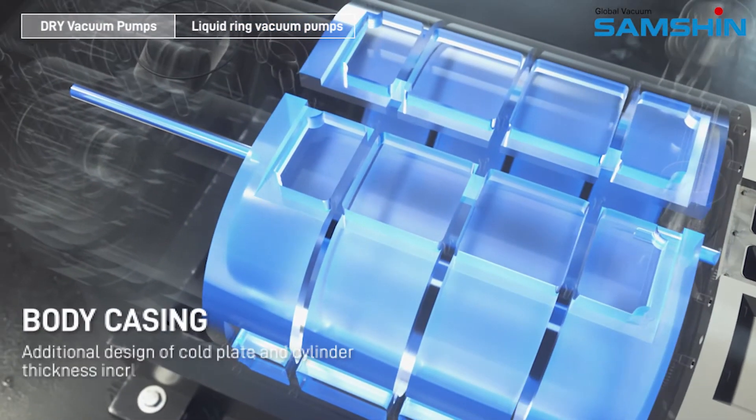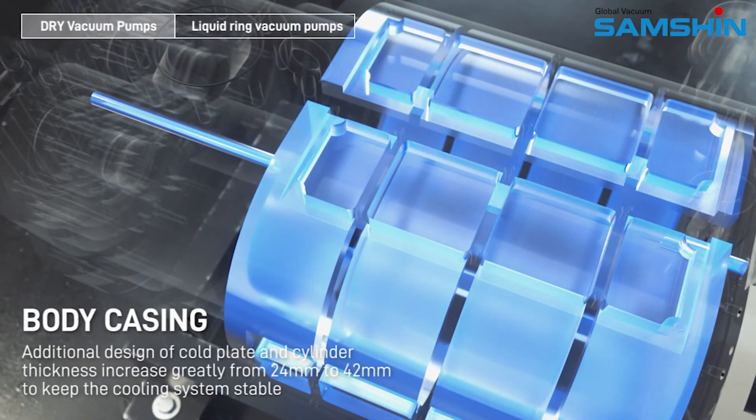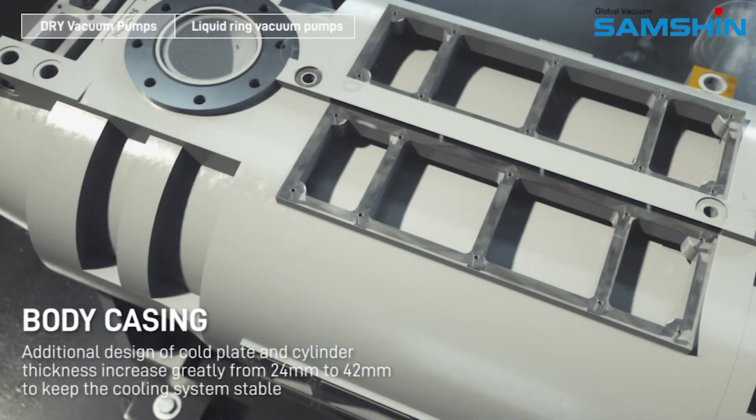Body casing. Additional design of cold plate and cylinder thickness increase greatly from 24mm to 42mm to keep the cooling system stable.